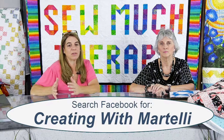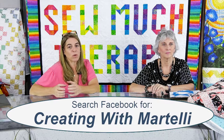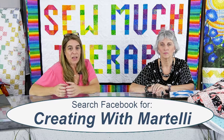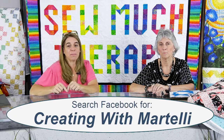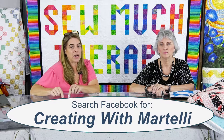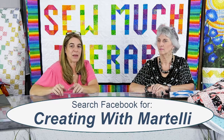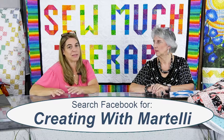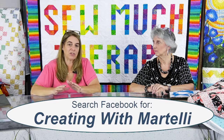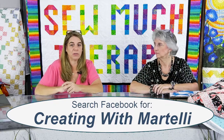With that, let's talk about Creating with Martelli. We are going to be transitioning - So Much Therapy will be joining that educational page. We're going to try to start that next week, so this will be the last So Much Therapy you see on this page. If you haven't already, please take the time to go over there and follow that page and get notifications. We sent an email as well, and yesterday we went over in detail how to get there.